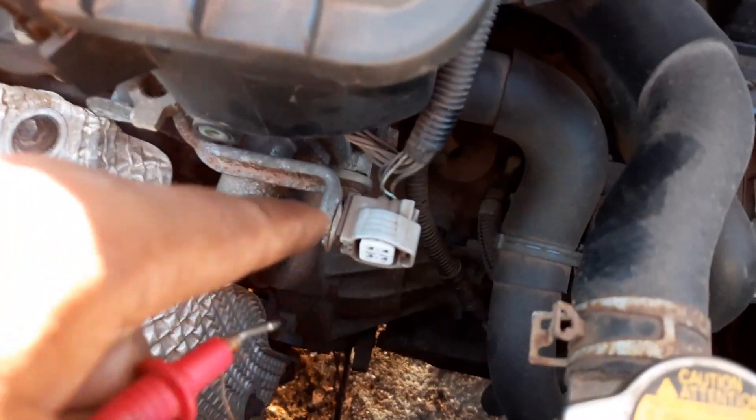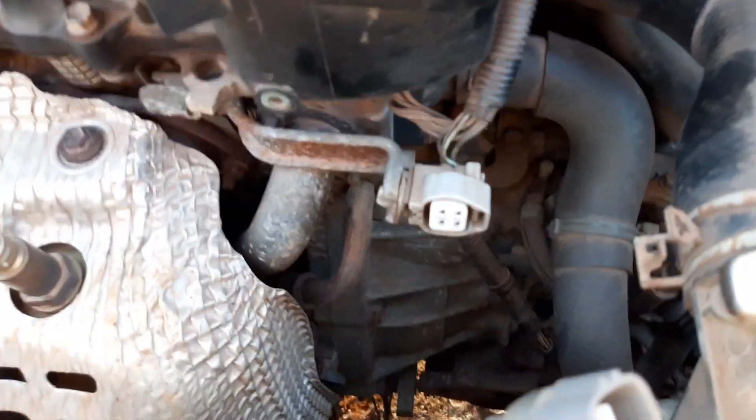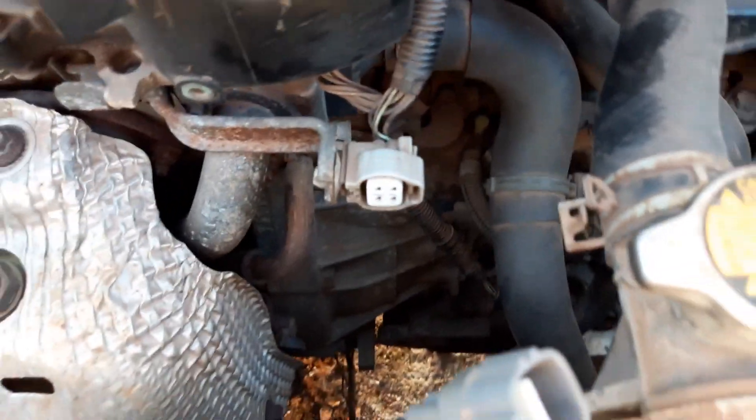So the heating circuit checks out okay. Now I'll have to move on with this test to find out if we're getting the 12 volts — the voltage required to heat up the heating circuit — at this connection point. So we're going to move on from this one.